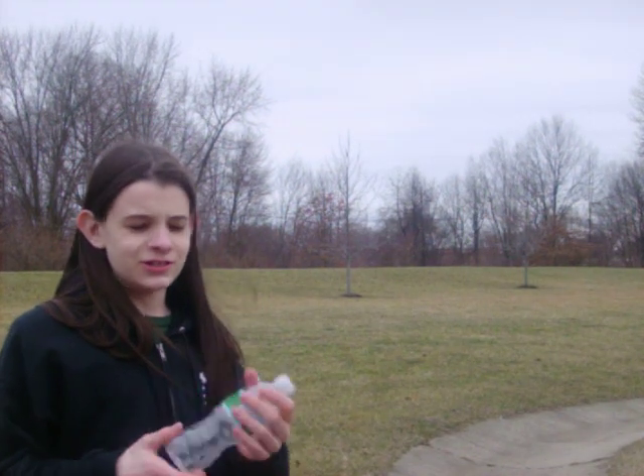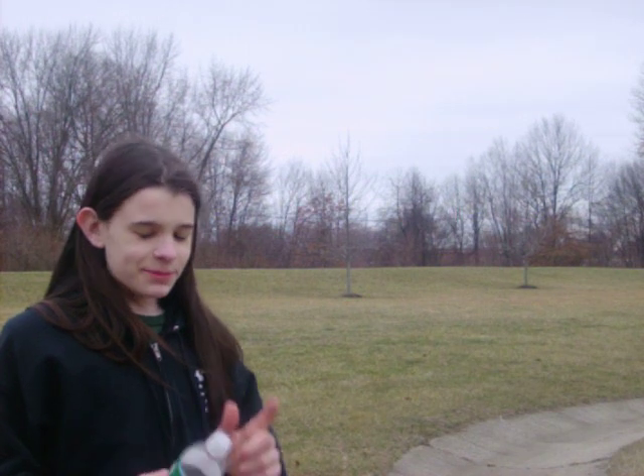Hey guys, I'm Tom with a random video. I'm going to show you how to launch a bottle cap. All you really need is just an empty water bottle. I got this eco-shaped one because the plastic is thinner and it's easier to use, and keep the cap.